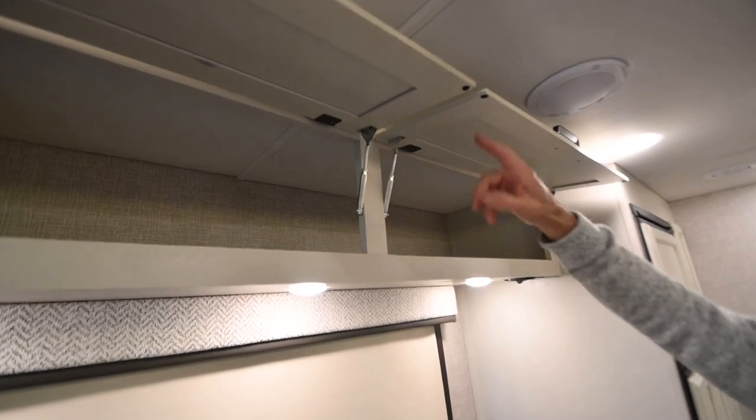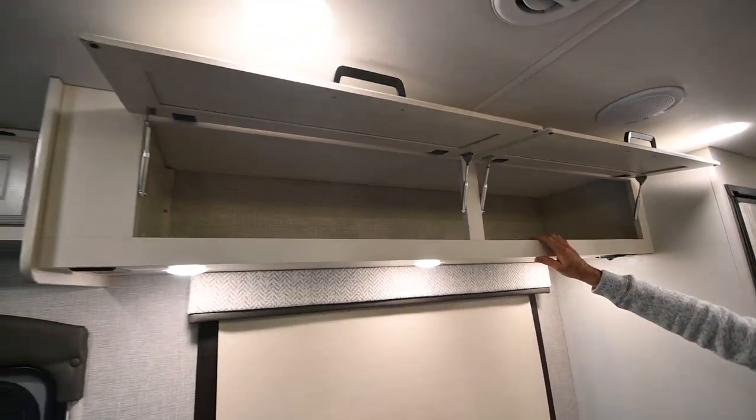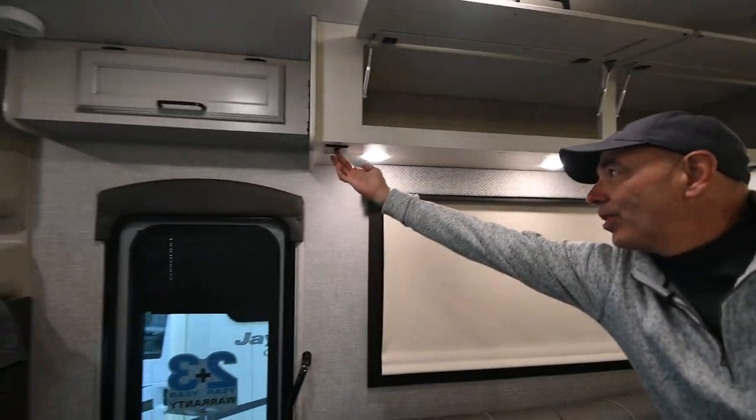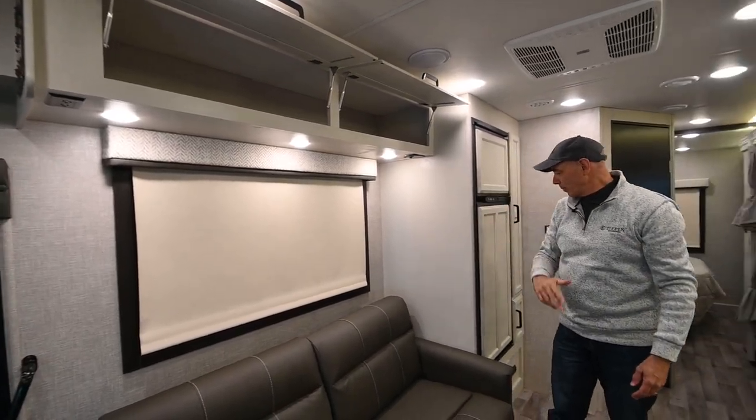We have struts on these cabinet doors to hold them open. These are solid maple doors — not particle board with tape on them. There's a household current plug right there, a light switch here, and another household current plug over there.